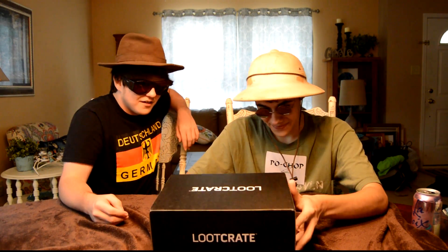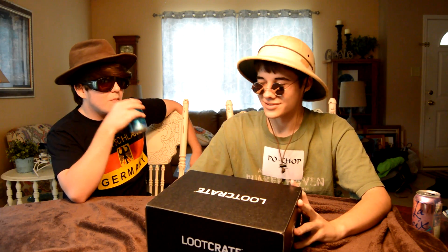All right, hello buddy. My name is Depo Shop. I'm gonna introduce this fellow over here — what's your name, sir? My name is there. Today we're gonna be opening a Loot Crate for September. You can do the honors of opening it up and seeing what's inside. What do you think's gonna be in there, anything good? I think it's gonna be a box of shit — we'll see what it is.